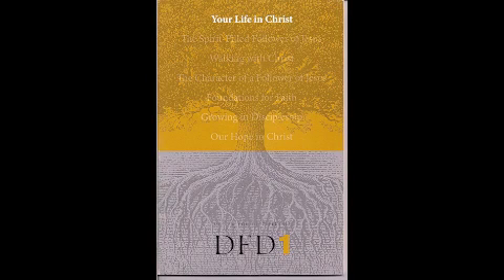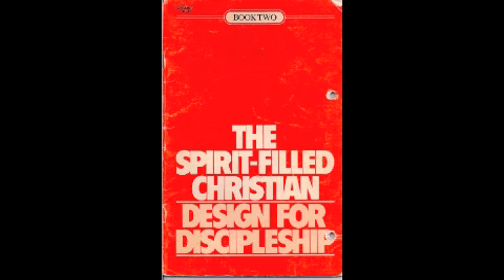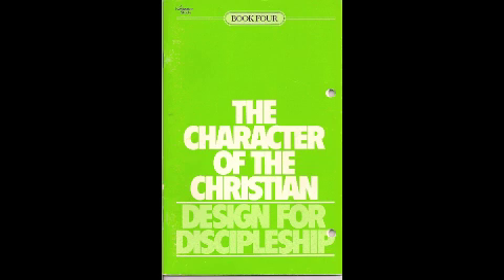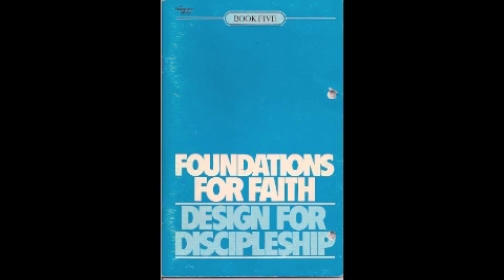Hello, this is Design for Discipleship. I'm showing all the articles that you'll be studying. I don't know how long it'll take, but there are seven books here, and this is Pastor Lane. I'm willing to go over it with you.